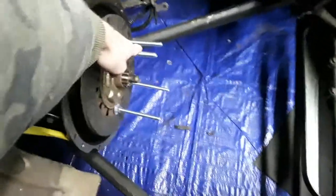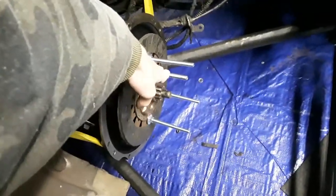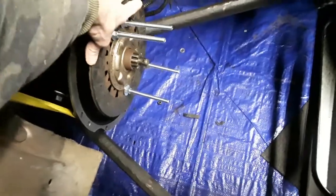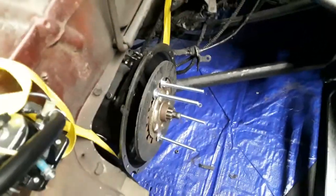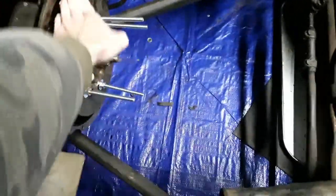Now I think the problem is in the transmission itself, because with it locked in gear normally you'd only be able to move it a little bit. This one I can actually move it almost a full quarter turn. I have the parking brake set, the wheels chocked, and it's sitting on the ground in gear, and you can actually turn it that far before anything happens.